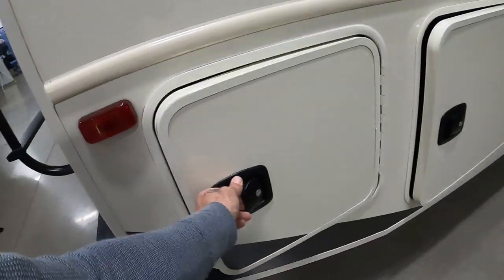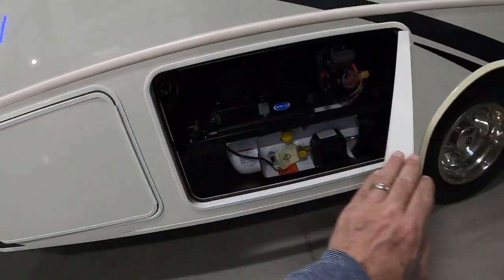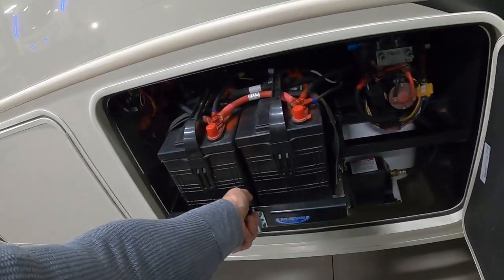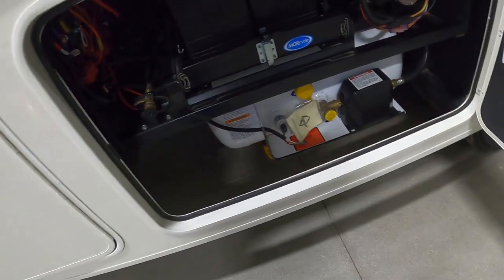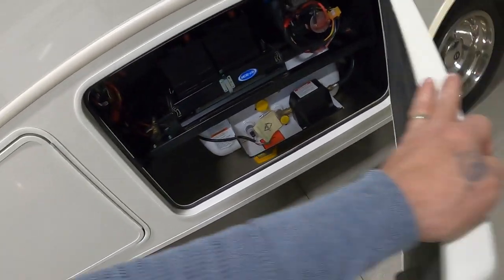Coming around this side, there's a lot more storage, storage, storage. Then you have your batteries and propane — lift this up and pull out for your battery, then lock it back down. You've got a quick connect here that should run the griddle outdoors. You can pull that up underneath here and quick connect — there's your propane.